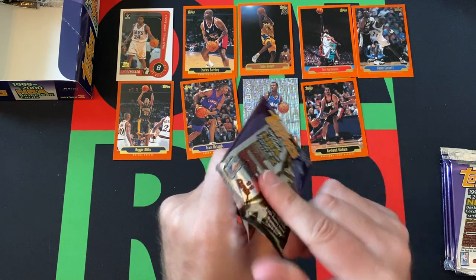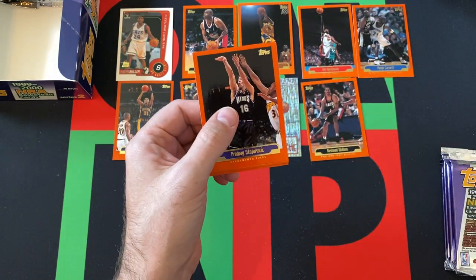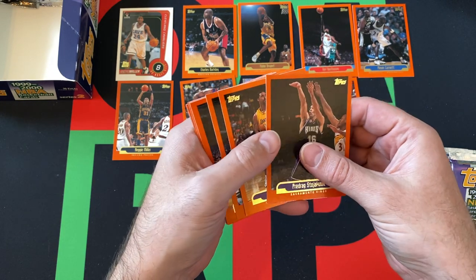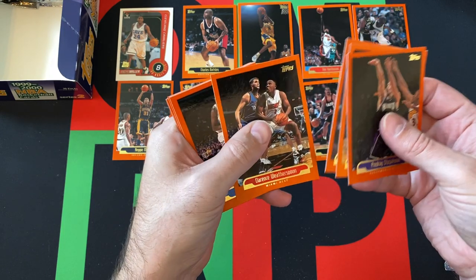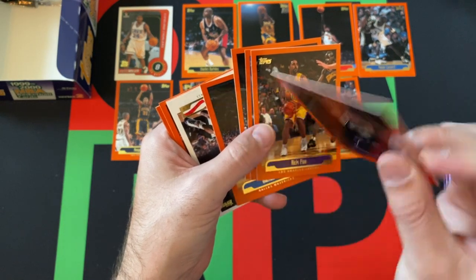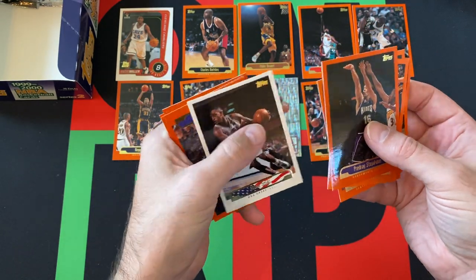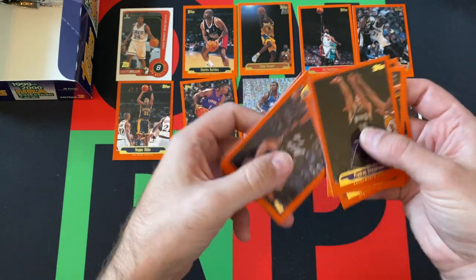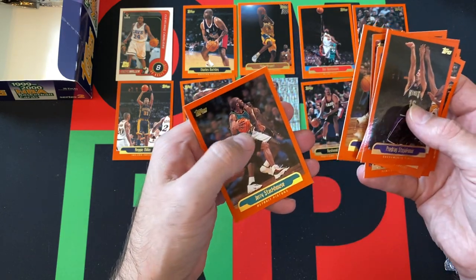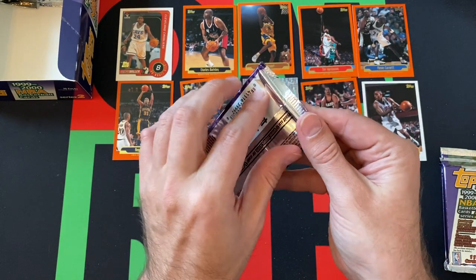Move on to the next pack — we're going to have an autograph in it. Maybe, hopefully, probably not, but could be. We got Stojakovic — I was like, isn't that Peja Stojakovic? Yeah, they put his full name on the front for some reason. Steve Smith, Team USA card. Jeff Hornacek, Larry Hughes, Muggsy Bogues, Jerry Stackhouse, and Randy Brown rounding things out. I had to do that a little bit unfortunately — the stickiness is a little bit.